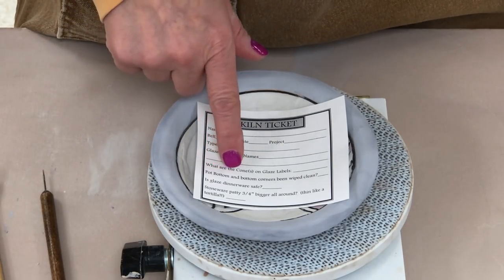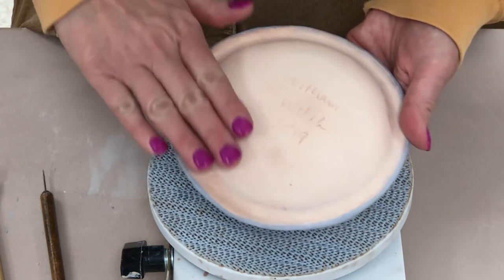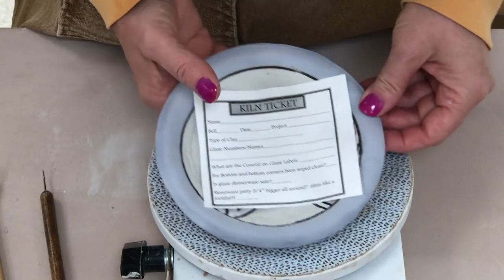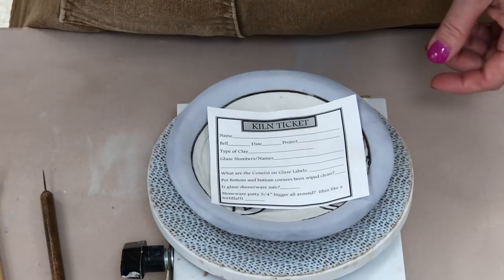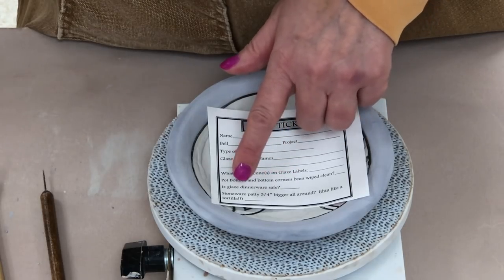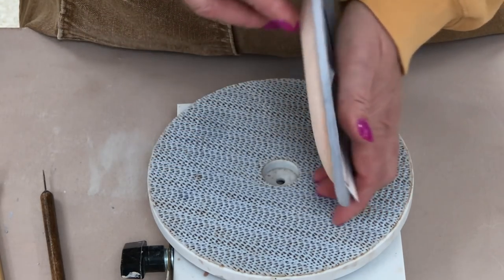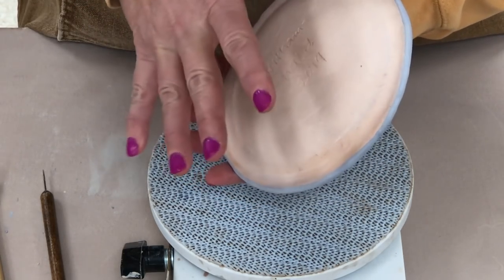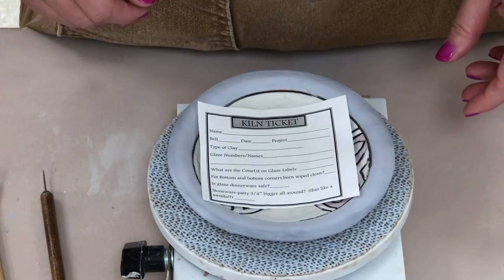The ticket asks if the pot bottom and bottom corners have been wiped clean — for plates just make sure it's completely sponged off with no glaze at all. If you have little glaze spots on there I can't fire it because it will get on my kiln shelf. It also asks if the glaze is dinnerware safe — it is identified if it's not safe. And lastly where it says a stoneware patty three-quarters of an inch bigger all around thin like a tortilla: you won't need a patty for this because we're not glazing the backside. Just keep the glaze off the back of the rim and we'll be fine. If you do glaze the back of the rim you'll have to make a patty — I have a separate video on that linked in the video description.